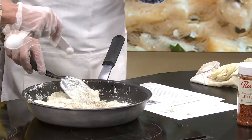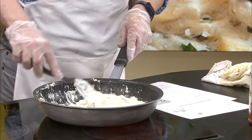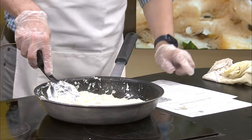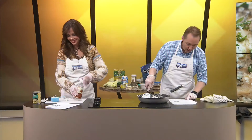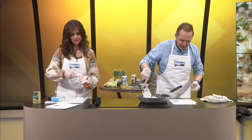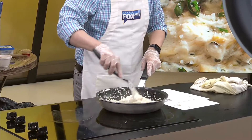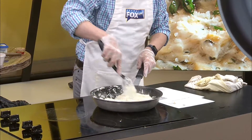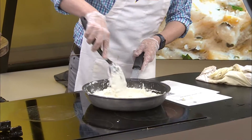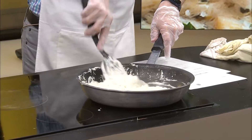It looks like we're following this recipe pretty close. Since I have never made this at home, I don't want to mess it up. I'm sure it's going to be delicious. And then — red pepper flakes! We're going to need half a teaspoon of red pepper flakes. That looks like the perfect amount.